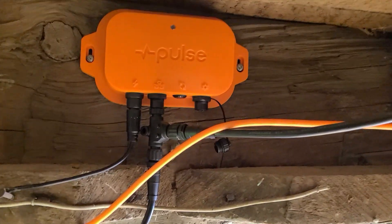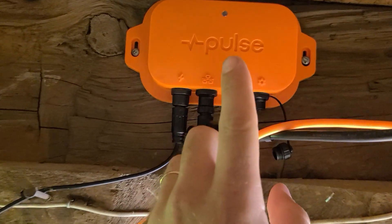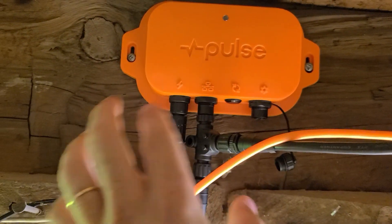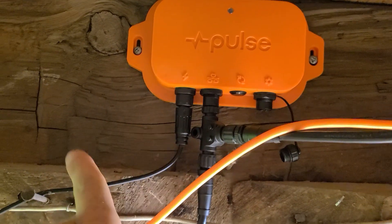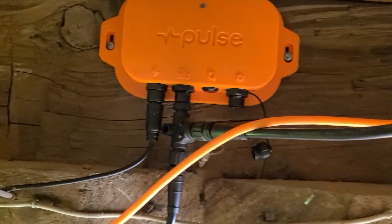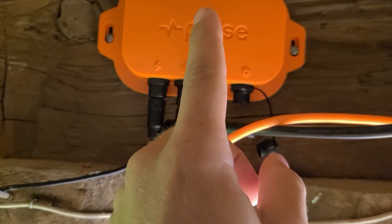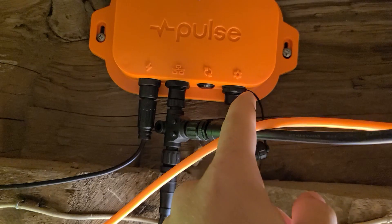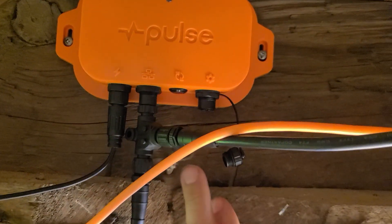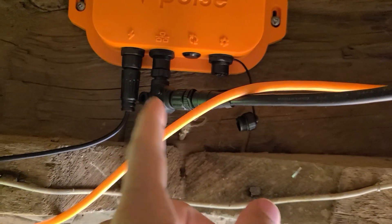One thing I wanted to show right off the bat — in the last video I never mentioned some of these things. You've got different ports here: your power port, your main sensor port where you put all your connectors, your button, and your setup port. Any new sensor you get you have to put in the setup port before you can put it on the main line port.